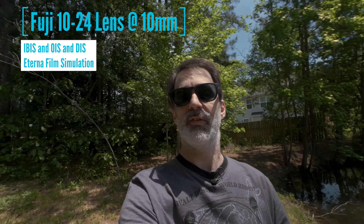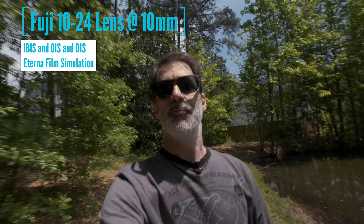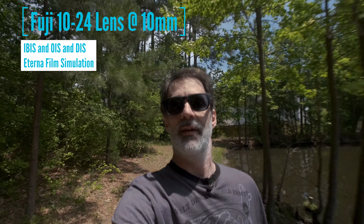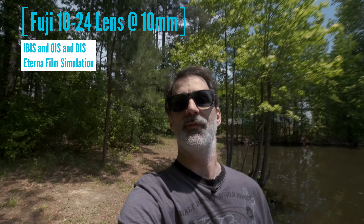This is with digital image stabilization, or DIS as they call it on the Fuji, plus IBIS and OIS. There is a slight crop. This is 4K — all the video is in 4K. 24p, with an ND filter on. We're at f8, 1/48th shutter speed. So we're following the reciprocal rule, or 180 rule, whatever you'd like to call it in video. This is IBIS stabilization in the lens and digital stabilization.